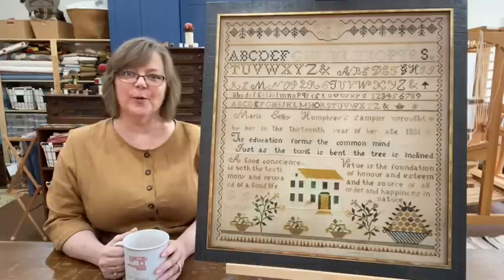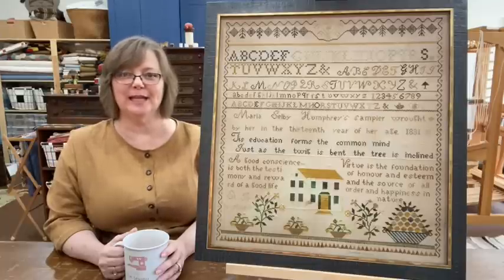Hello, welcome to Mountain Craft Studio. My name is Christine. Come on in and I'll show you what I've been working on.